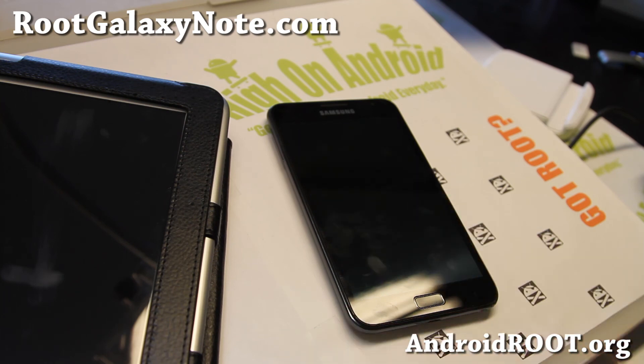Thanks guys, see you all later. Have a great day and have a great week. Stay high on Android!